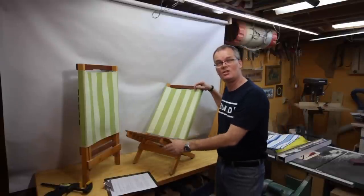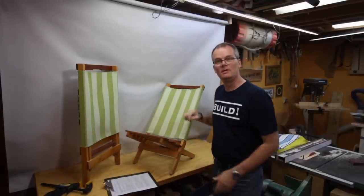Today I'm building one of these nesting beach chairs. They're also known as festival chairs or camp chairs, but we primarily use them at the beach, which is why I've always called them beach chairs.